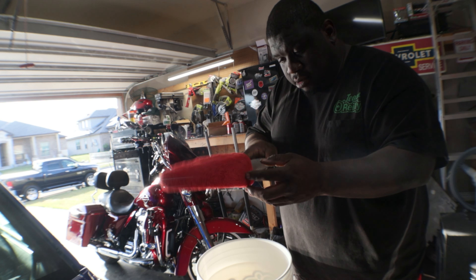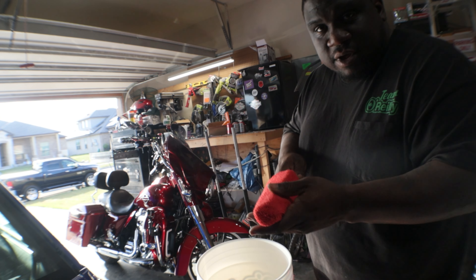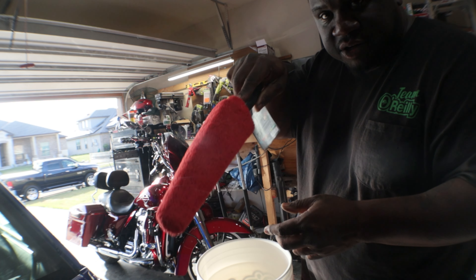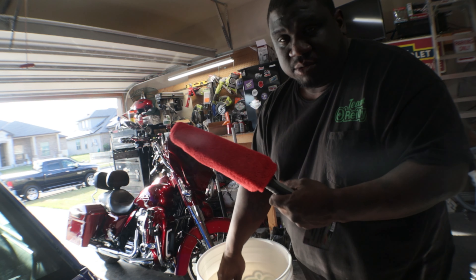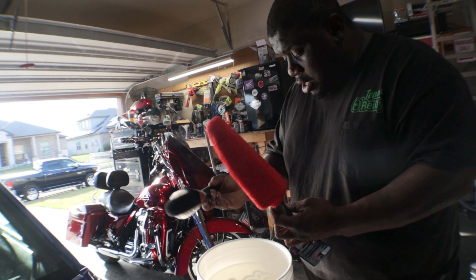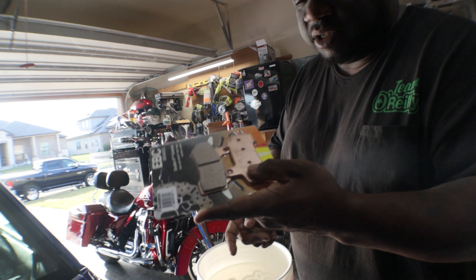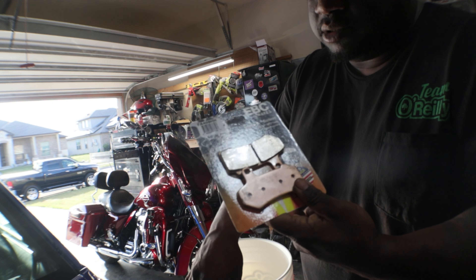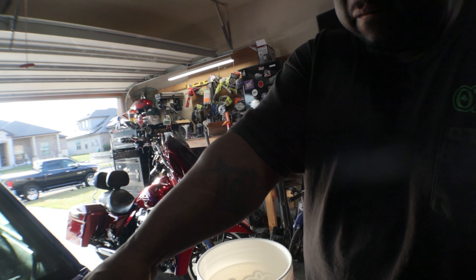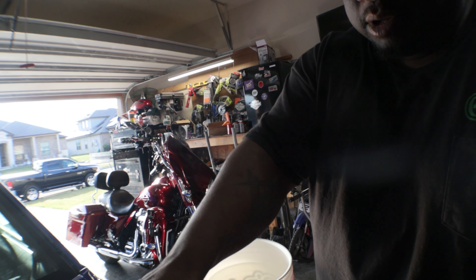I bought this brush, wheel and rim wand, for when I clean up the bike — just to make it easier to get into them crevices and stuff. I also bought this wheel brush, so two different options. Obviously I bought the centered brake pads, all the way around — front and back.